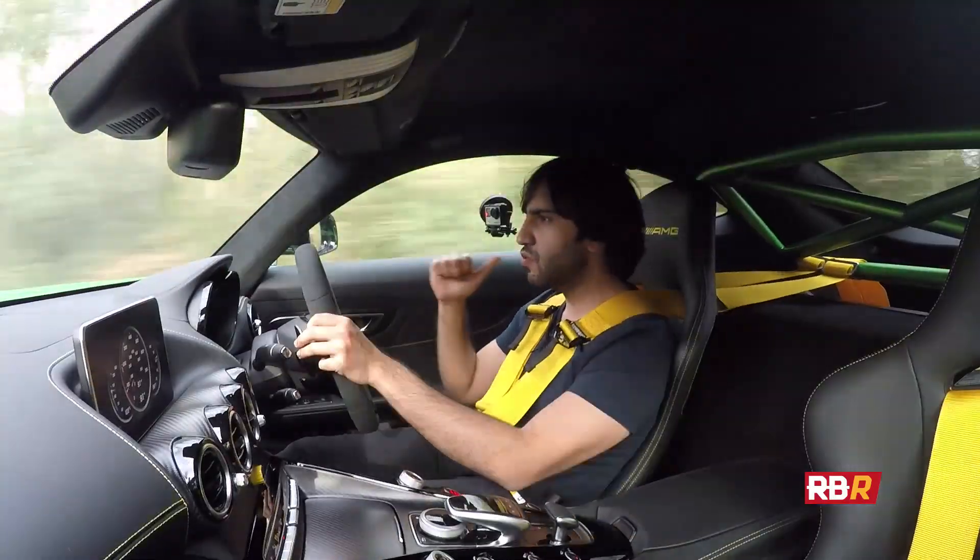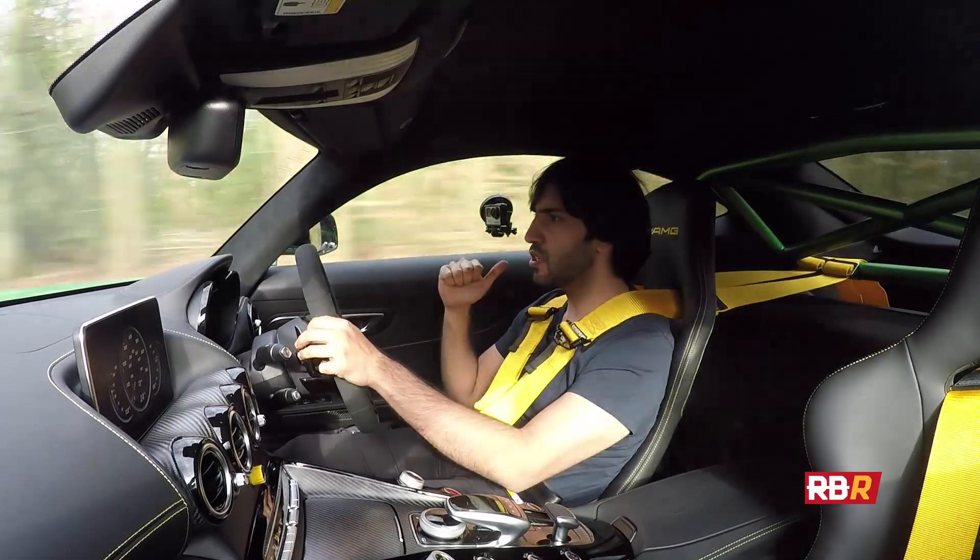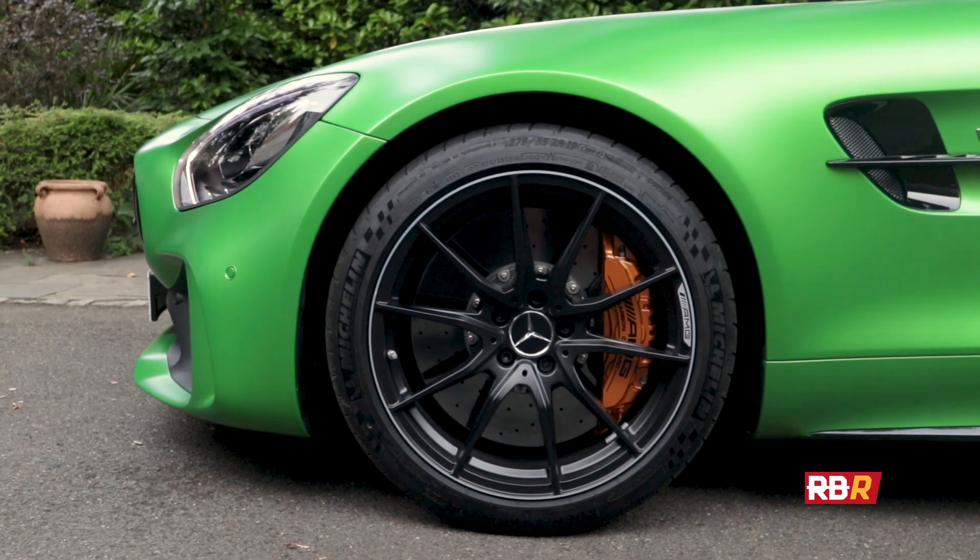All that power goes to the rear. This is a rear-wheel drive supercar but in the dry you would never think so, with these Pilot Cup 2s having the car stick to the road.